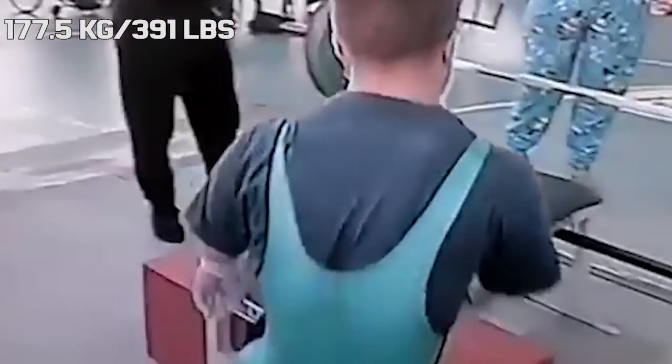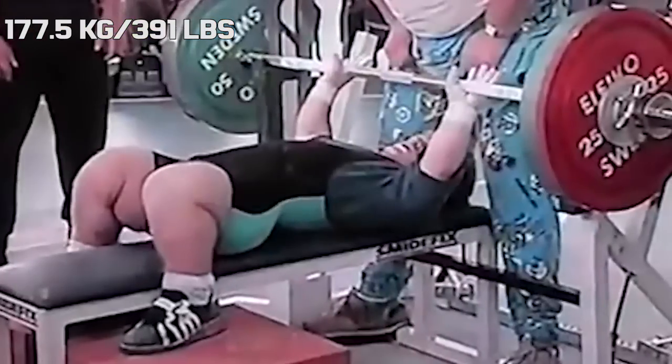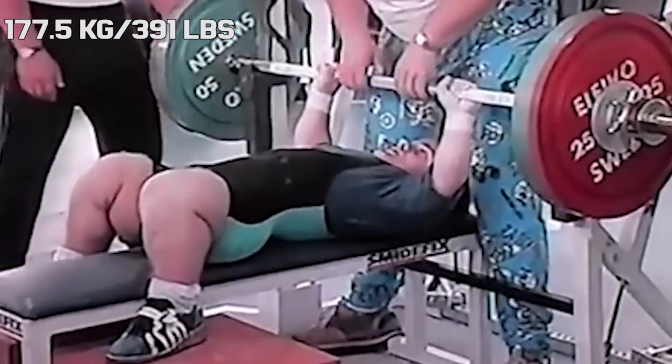Hi guys and welcome back to Lifting Vault. I have already talked about Andrzej Stanasek's 6x bodyweight squat on this channel, but many people would say that his bench is equally amazing, because there as well he was putting up bodyweight multiples that were unheard of.